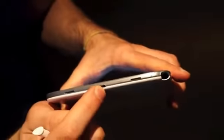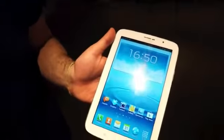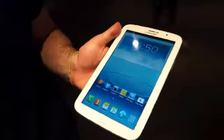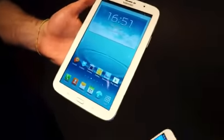On the bottom you can see the dual speaker setup and the micro USB port. As for pricing and availability, we're still waiting on that information, but we do know a global rollout is expected sometime in Q2. Nothing more specific has been given and Samsung doesn't expect to provide more specifics this week at MWC.